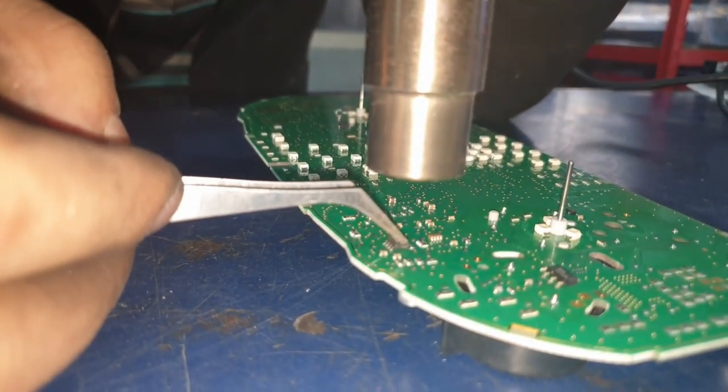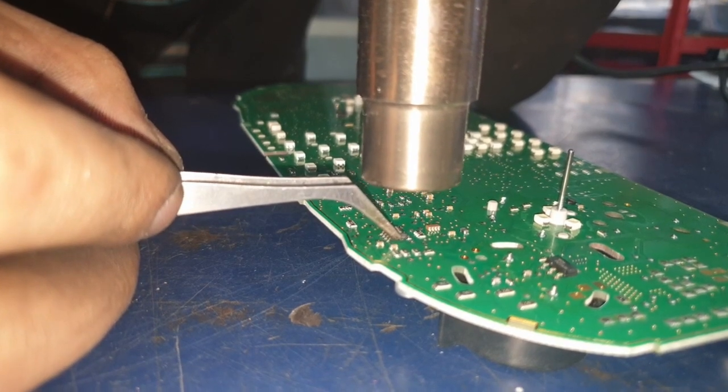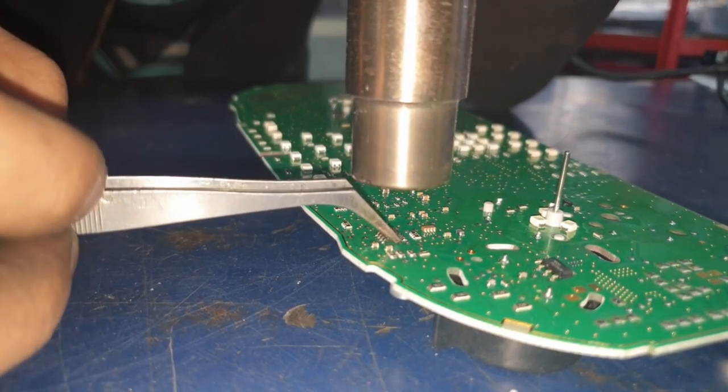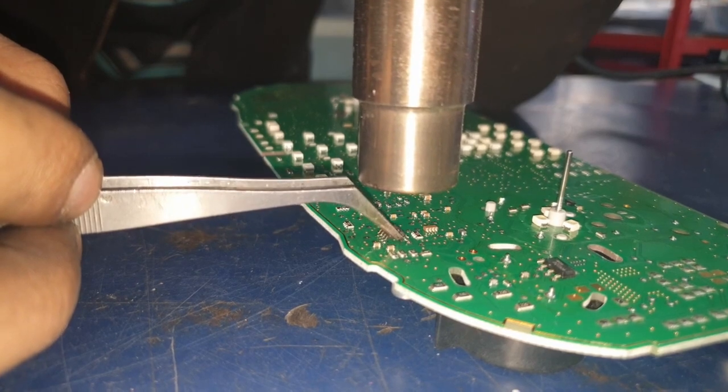Make sure not to touch any of the components on the sides as they will slide off — you have to be really careful with this. Give it a light lift as you're heating it, and once you feel it lift off, just carefully place it on the side.